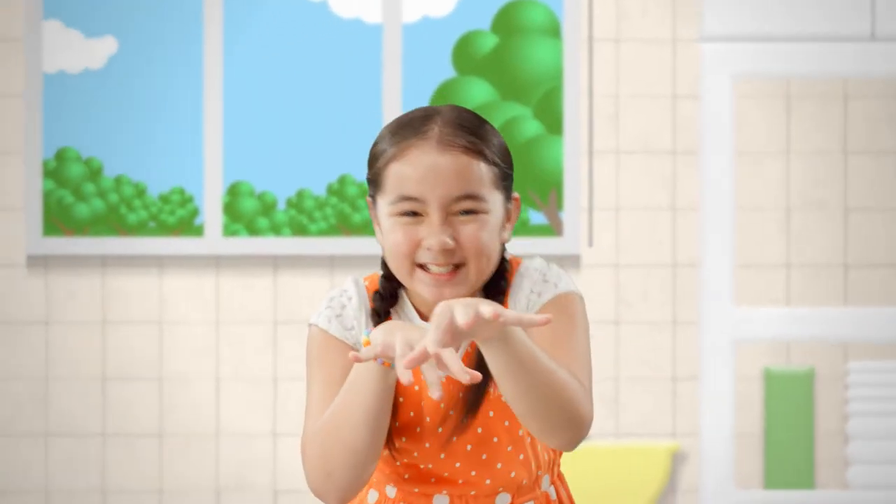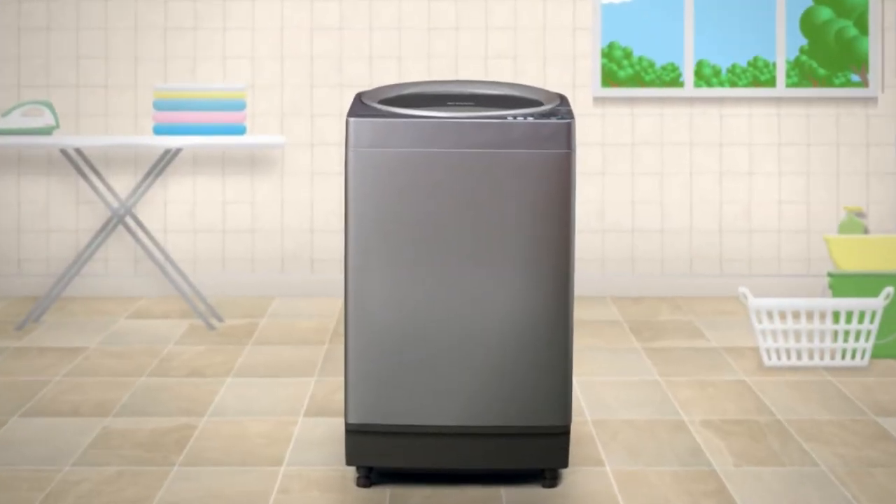No more holes, no more molds, no more stinky odors. No more stains and no more damage. Washing it with my Sharp.